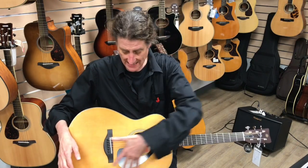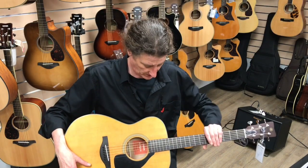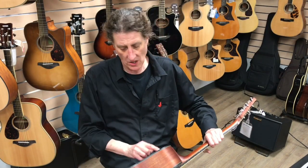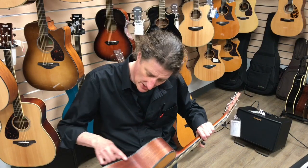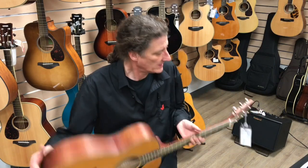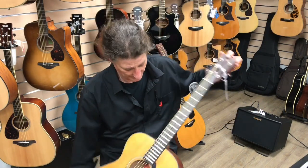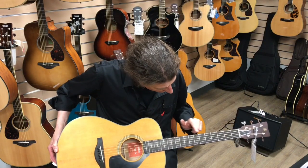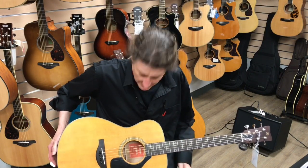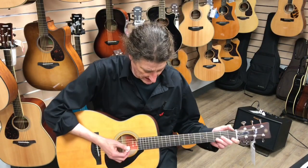These guitars have an ARE treated top, so it's got a nice warm voice coming right out of the box — solid spruce, solid mahogany back and sides, very nice little binding here, the white and black, open back tuners, the traditional V-shaped headstock with the tuning fork logo, nice little round dots like the originals. But these things sound incredible because of the solid ARE tops.